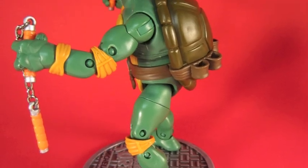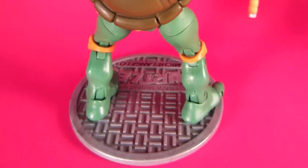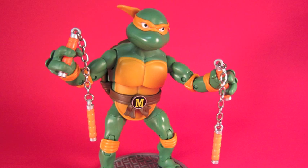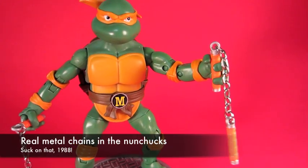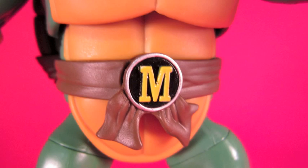Michelangelo has nunchucks, and he looks a little more serious than you'd expect for the goofball cowabunga pizza character. The back of the figure's belt has places to plug in the nunchucks. The detail is really great — they use real metal, which you don't see a lot of. The belt buckle has the letter, because that's what we all grew up with.